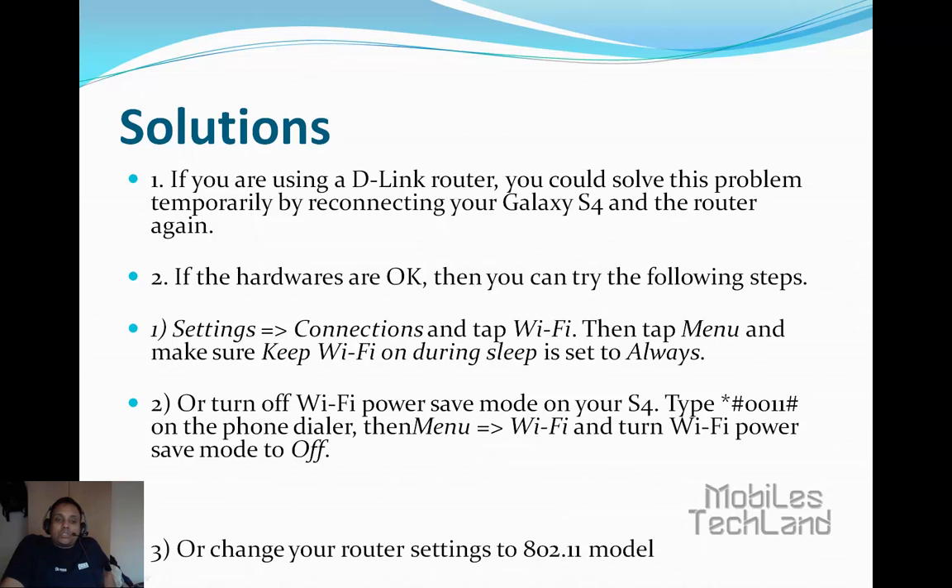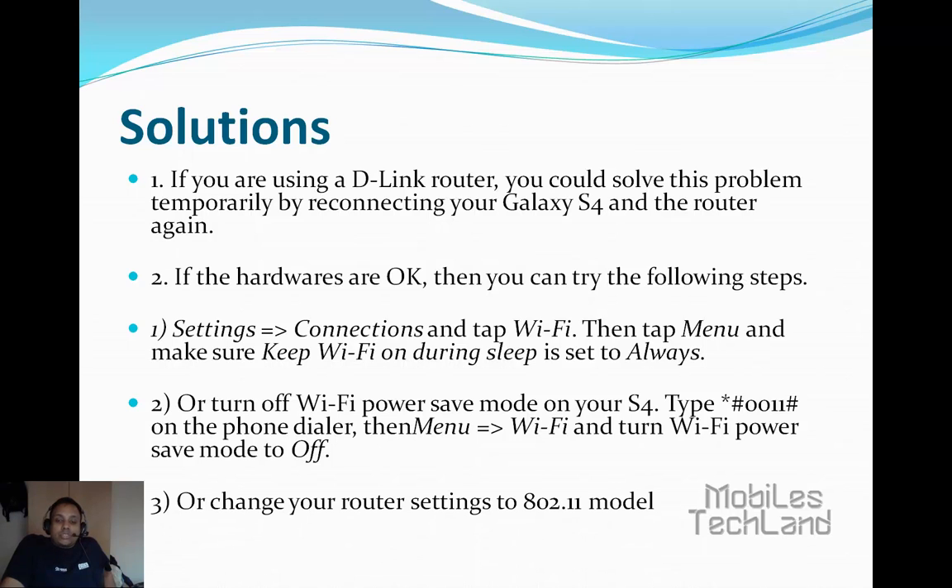The last and final option is to change your router settings to 802.11 mode.